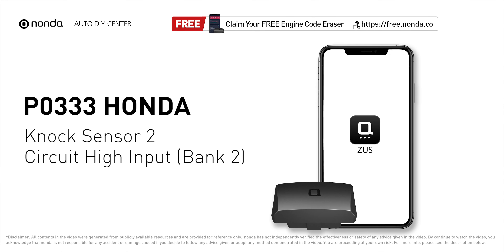This P0333 repairing video is dedicated to Honda drivers. If your Honda is getting a P0333 error code, this video is going to show you one practical solution to fix the error code at home.